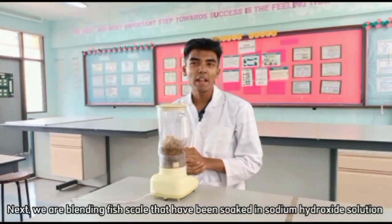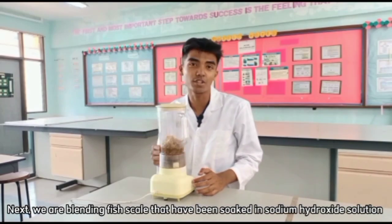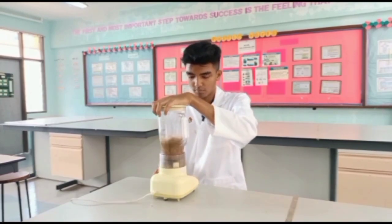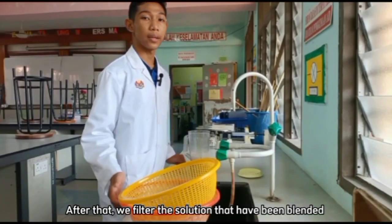Next, we blend fish scales that have been soaked in sodium hydroxide solution. After that, we filter the solution that has been blended.